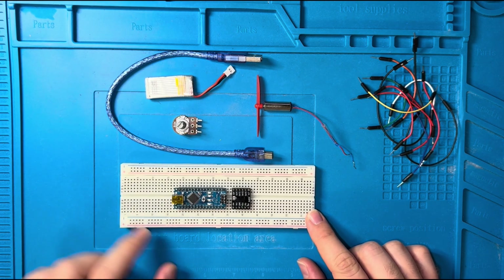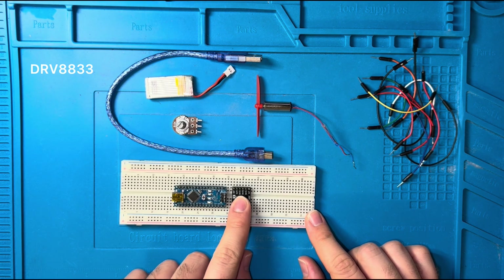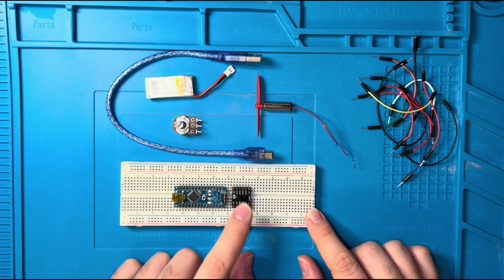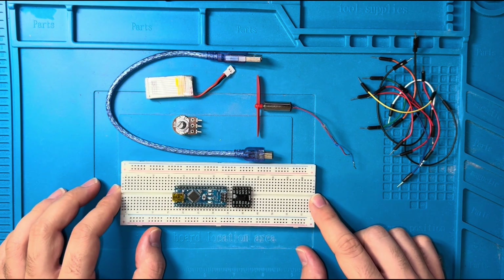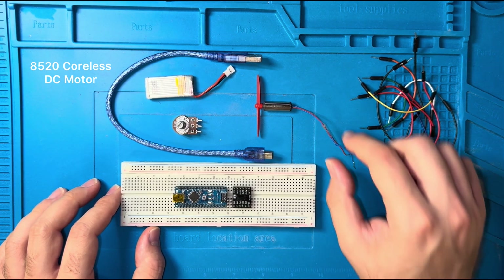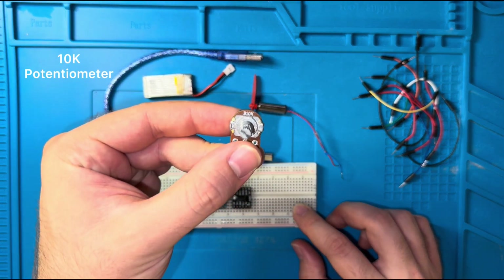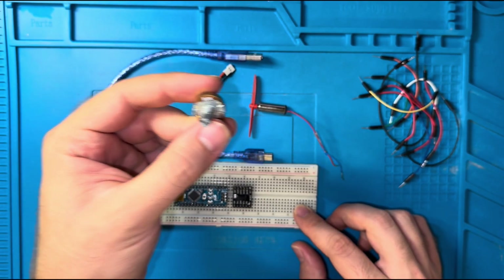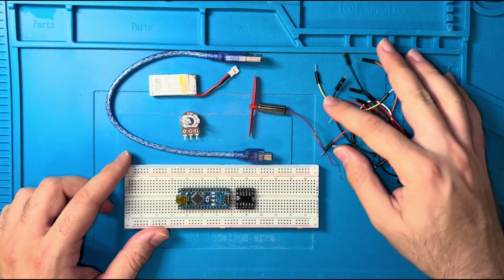In this basic tutorial we will be working with an Arduino Nano version 3 and a motor driver — a DC motor driver or a stepper motor driver — the DRV8833. This can control and drive one stepper motor or two DC motors. We have one coreless 8520 DC motor, a 10 kilo-ohm volume potentiometer (though 5k or 1k also works), a lithium polymer battery, and jumper wires.